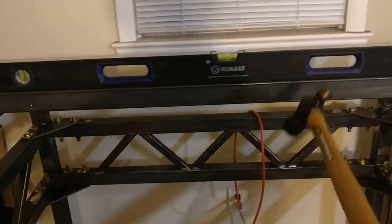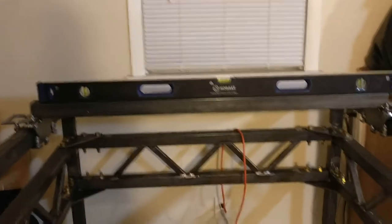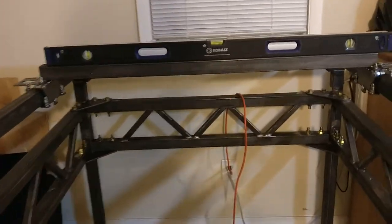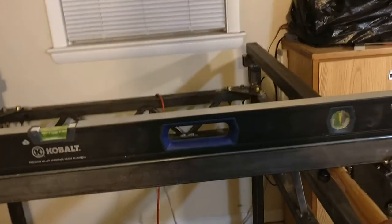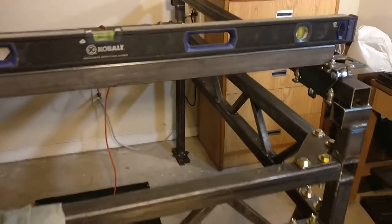So it's not perfect level, it's a little bit high on this side here, but it is at least consistent and level with relation to the top of the table, which is the more important part. Set up this way, I can even drive it from just one side and it still rolls smoothly and doesn't lock up, so I am pretty happy with that.